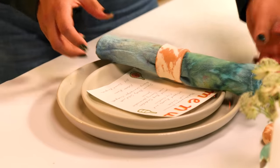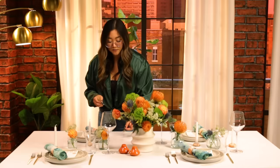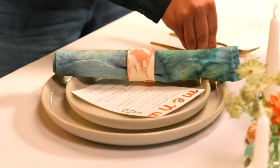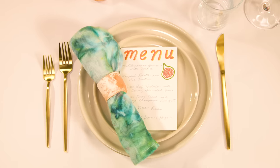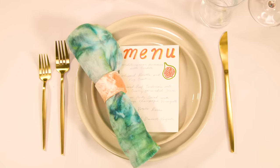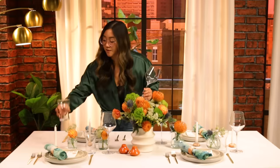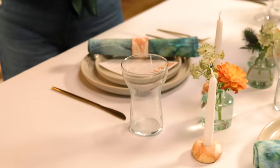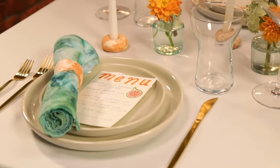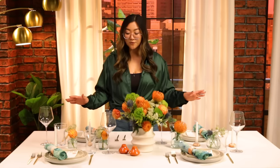We're just going to place the napkin on top. Next, we've got our utensils. The salad fork will be on the outer left side and the main fork will be on the inner left side, and our knife on the right side with the blade facing towards the plates. For our cups, we're going to place the water glass above the knife and our wine glass just to the right of that. And there you have it — the table is set. It looks complicated, but it was actually pretty easy to do and very straightforward.